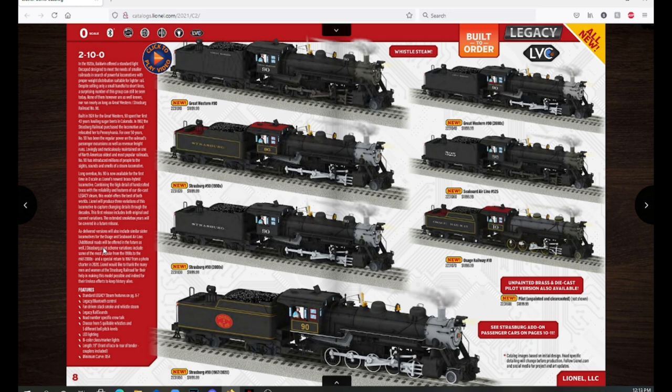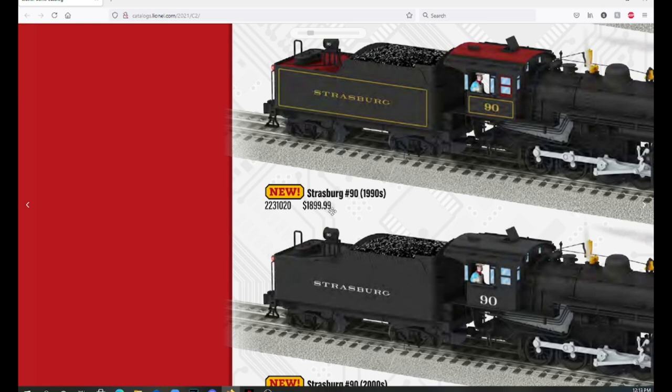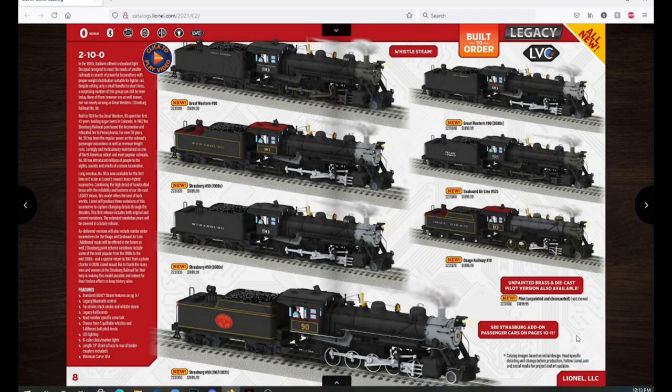These engines are awesome and I can't wait to see them come in. They won't be delivered until the second quarter of 2022 but it's still great to see them making these. The price is $1,899.99. You might think that's a lot for a small engine, but first off, it is brand new tooling — Lionel hasn't built a model completely from scratch in a long while. The chassis, tender shell, engine shell, and tender chassis are all new, and that costs a lot of money.